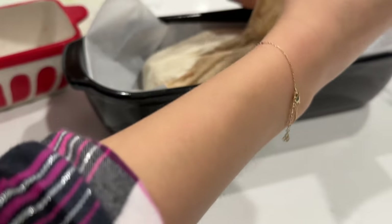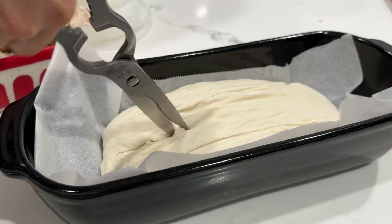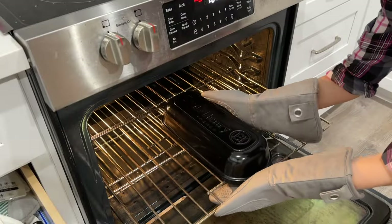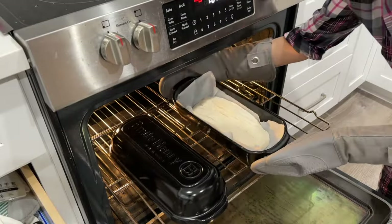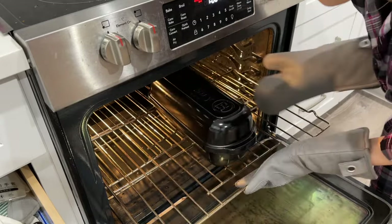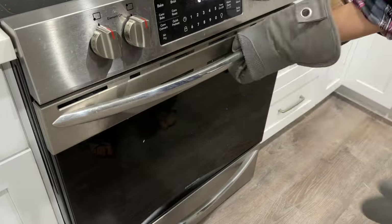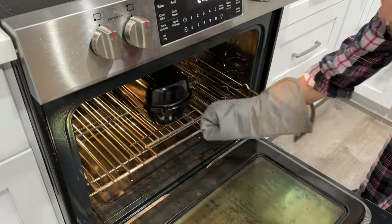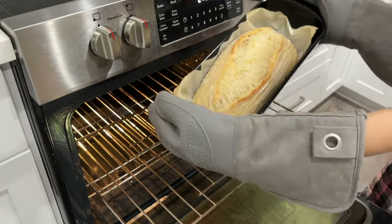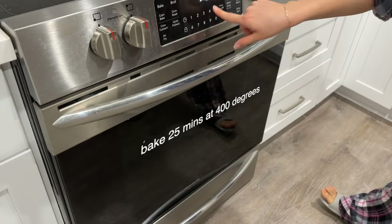Now I'm just dumping out my dough onto the pan. I do not have a blade to score the bread, so I'm just comically using my scissors to do so. Now we're going to put that in the oven, put the lid over the pan, and bake that at 500 degrees for 35 minutes. After the time's up, take off the lid — and look at that gorgeous bread. Now we're going to bake that for 25 minutes at 400 degrees.